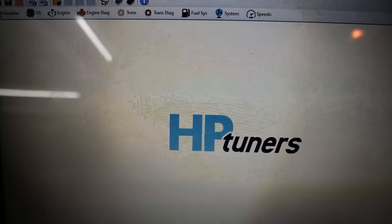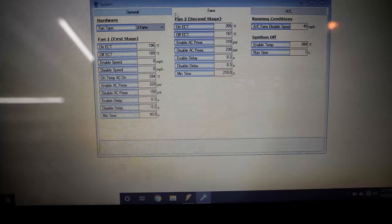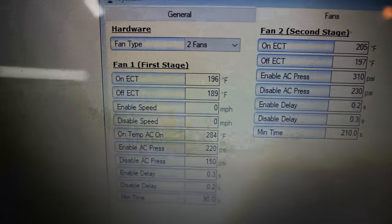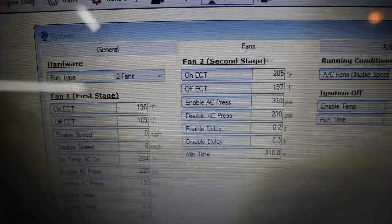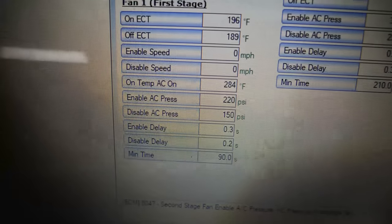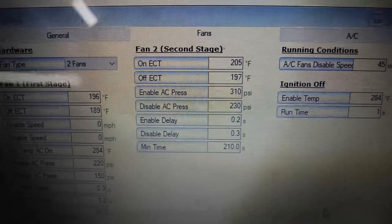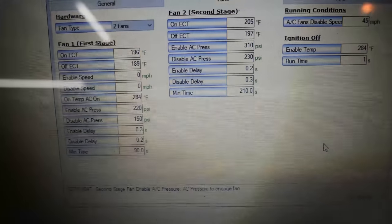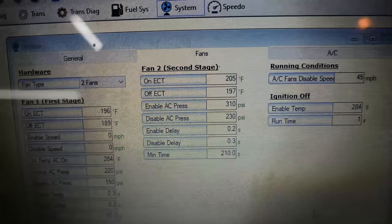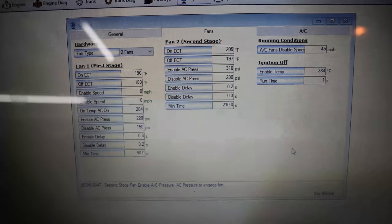The changes have already been made on this file. These are the stock fan settings I found online. Fan type is now set to 'two fans.' The temperature settings: low speed comes on at 196°F, turns off at 189°F. High speed comes on at 205°F, turns off at 197°F. The AC settings need to be in there too — the high speed won't come on unless the AC load is high enough, so on a really hot day the high-side pressure needs to be at 310 psi to get the second fan on. The fans for AC will also turn off at 45 mph. If you need these settings, go right ahead — that's what I'm putting in.